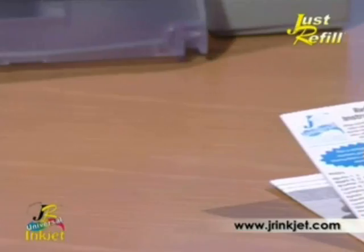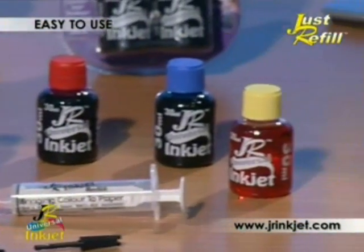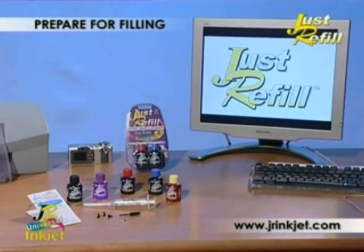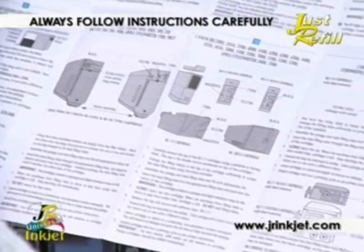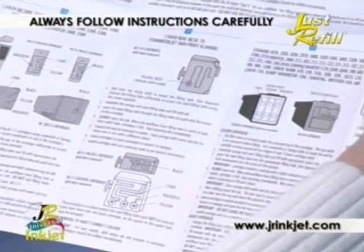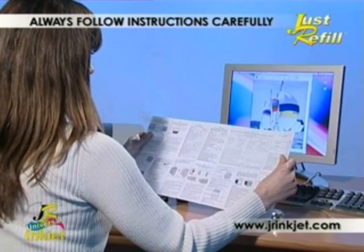Each kit comes with a step-by-step instruction leaflet. Our packs and instructions are available in several languages. Just Refill Universal kits make refilling simple and contain everything you need, including step-by-step instructions and filling tools.